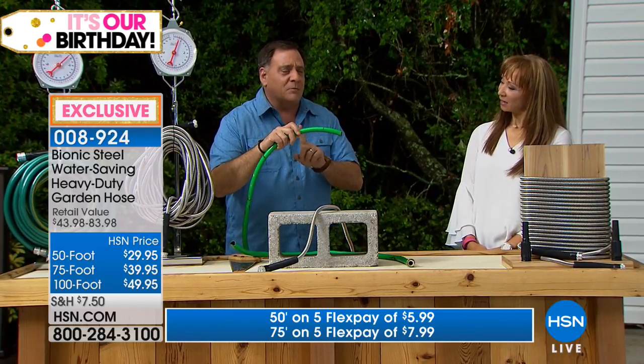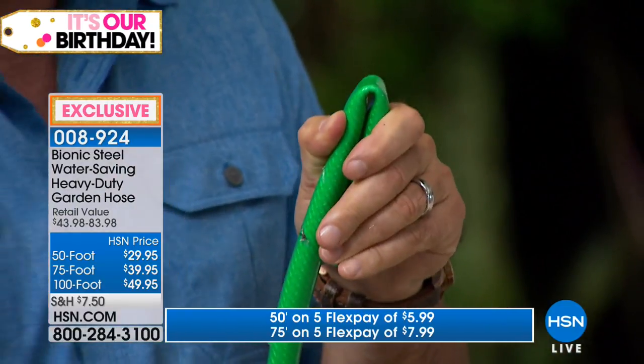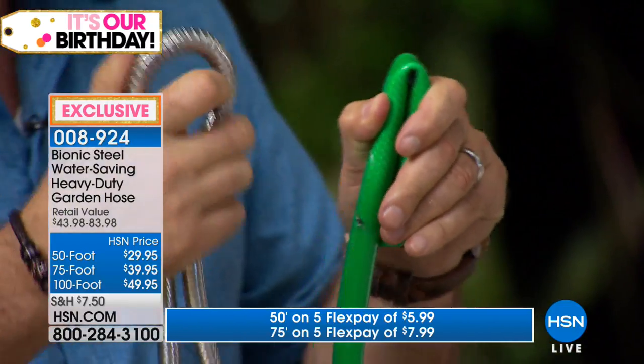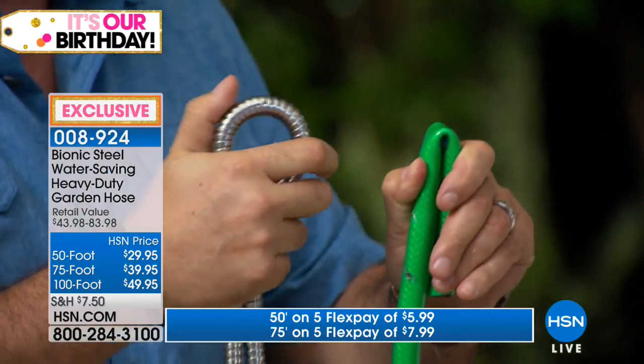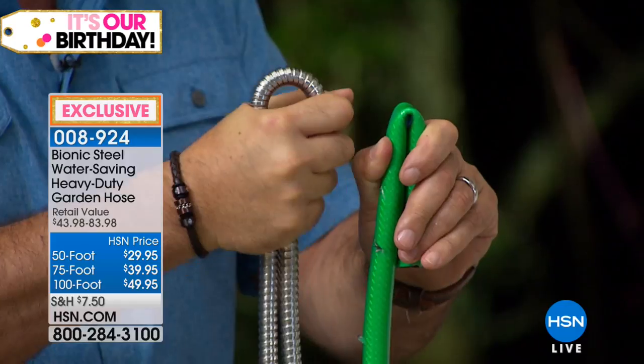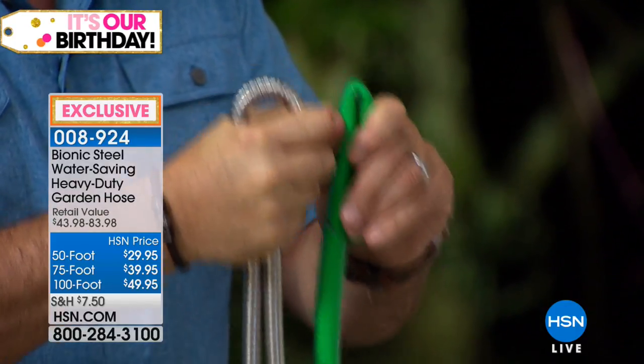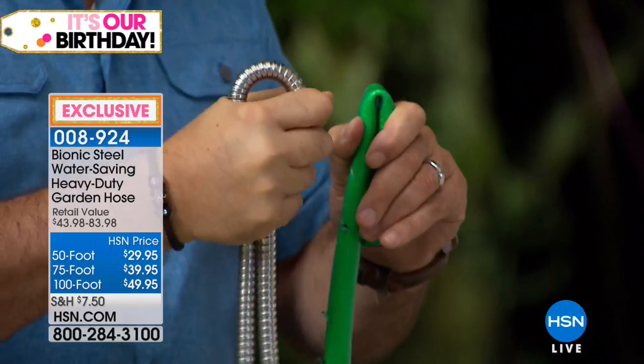Let me show you the most basic thing about this. If you take a common rubber hose, you can just twist it and pinch it and stop the flow of water. If I take my 304 stainless steel bionic hose and squeeze it with all the force in my hand — I cannot kink that enough to stop the flow of water through this. And that's just one of the aspects of this.